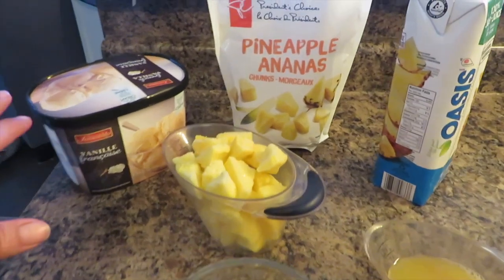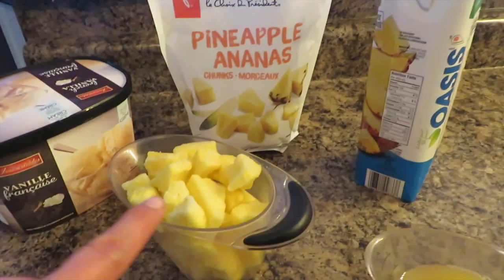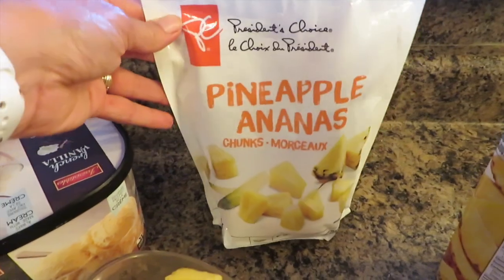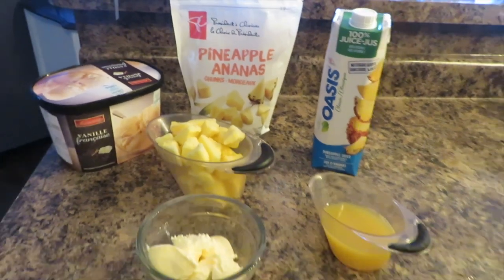Here are the ingredients you will need to make a Dole Whip: some French vanilla ice cream — a generous scoop — then two cups of frozen pineapple (I'm using the PC brand), and four ounces of pineapple juice. You put all of that in a blender and blend it up.